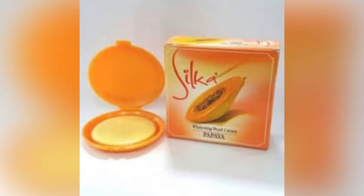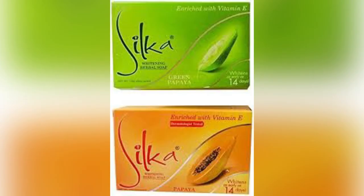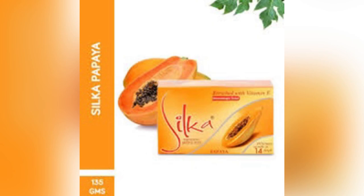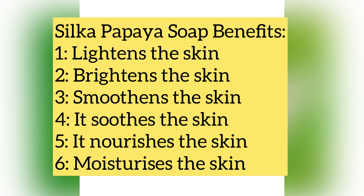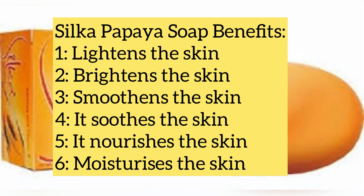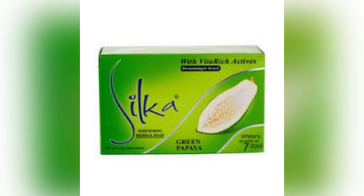I would like to advise: please use lotion. A soap was not designed to moisturize your skin for 12 hours straight. A soap is not designed to lock in moisture for you, though it does contribute. That is why there's a provision for lotion. Anyway, let me list out the benefits of Silker soap: it lightens the skin, brightens the skin, smoothens the skin, suits the skin, nourishes the skin, and moisturizes the skin. If you liked this video, please give me a thumbs up and drop a comment — it's you that encourages me. See you in my next video, guys. Bye for now!